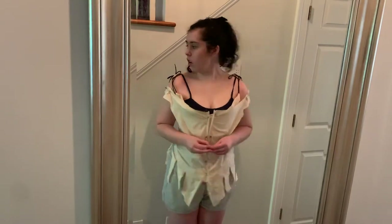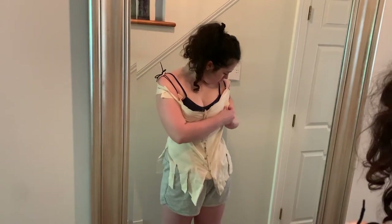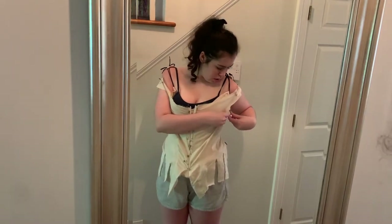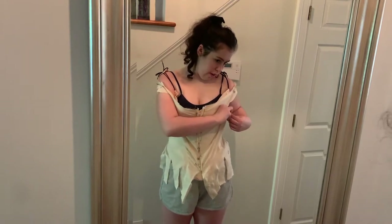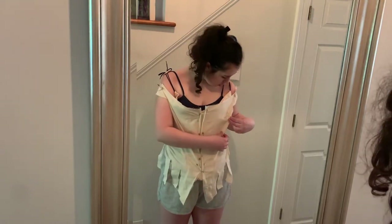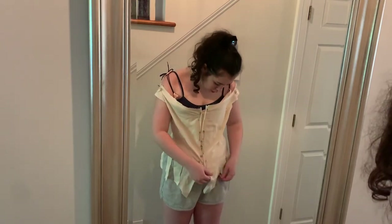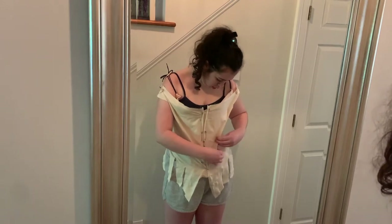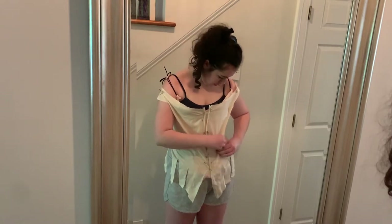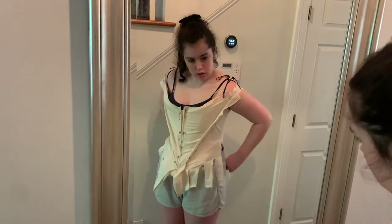Once I got it all pinned up, I was able to look at the fit. I'm very happy with how this fits — there's only a very mild alteration that needs to be made. There's some excess fabric in the side front. I think it's because when I took my measurements for sizing up this pattern, I took them uncorseted — just my natural measurements. So there's a little extra fabric, mostly in the bust, and I just pin it out and taper it in towards the waist, and that helps everything fit nicely.